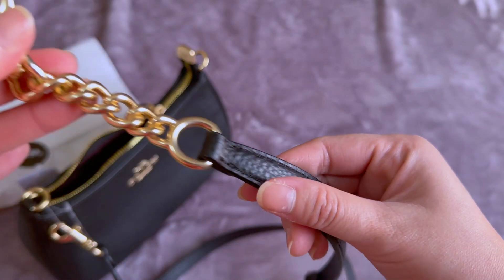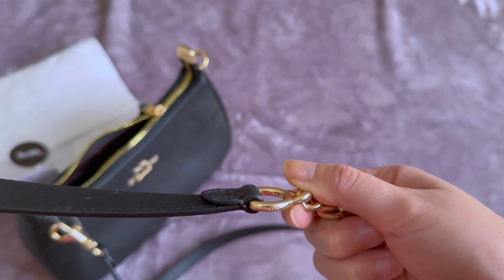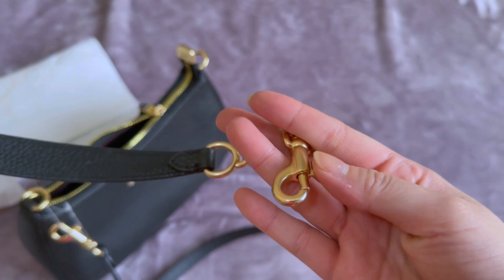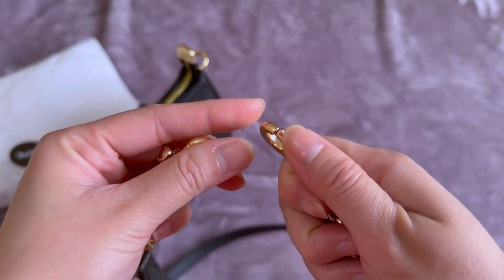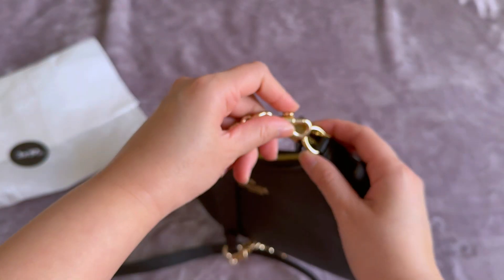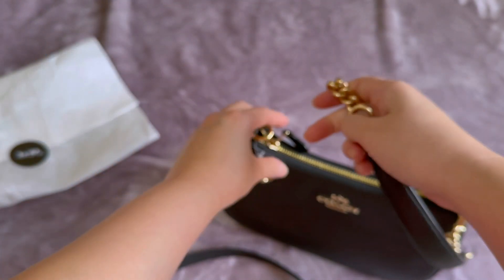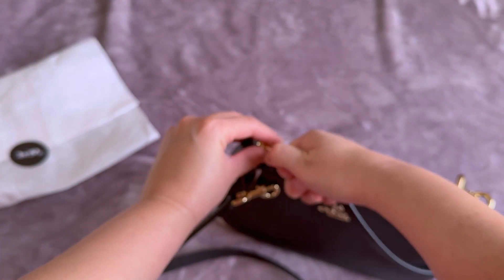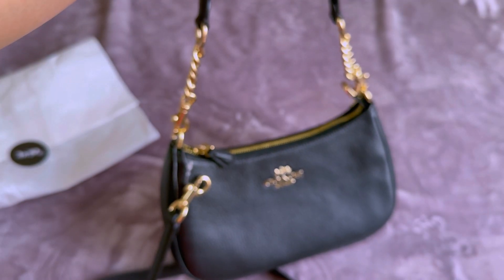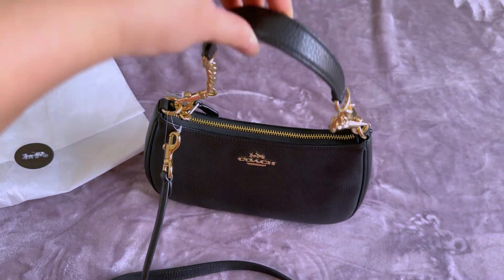It looks cute, especially if you are into a cute vintage look — this will perfectly match your outfit. Now let's try to put this on. It looks so cute, and let me put the long strap on as well.